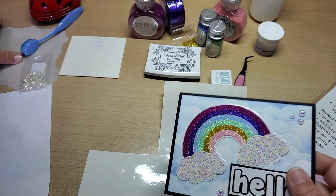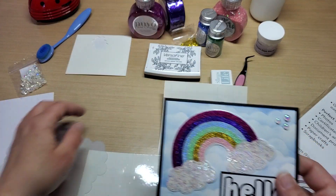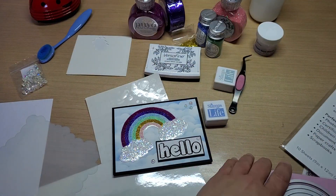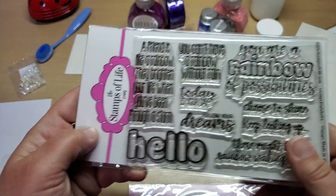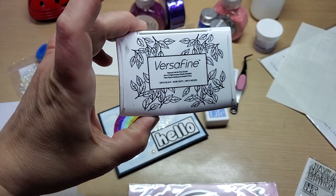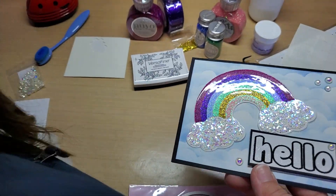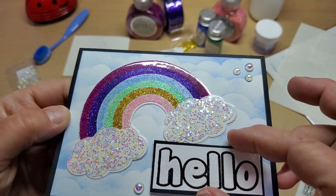For the background I used my cloud stencil and Stamps of Life sky ink to make the background — that's a four by five and a quarter panel. From one of the sentiment sets for the rainbow there's a hello word, and from the Sayings for Rainbows set I stamped it with VersaFine onyx black ink, clear embossed it, and went over it with my Wink of Stella shimmer pen. Then I matted it on black and popped it up on dimensionals.